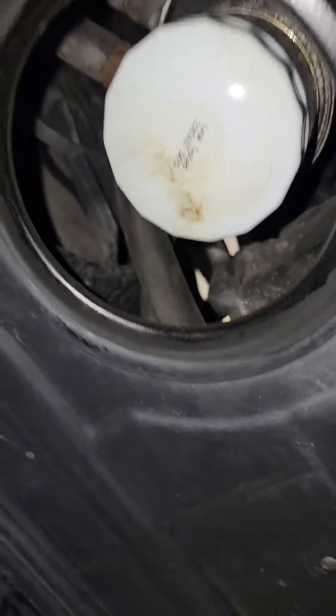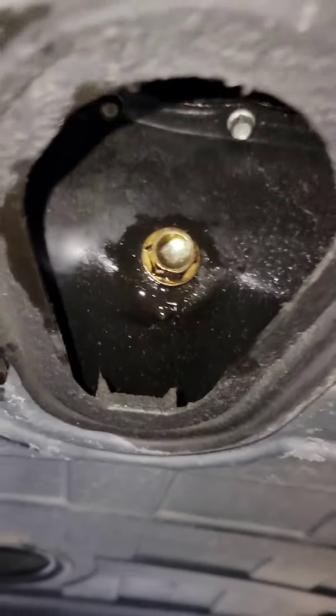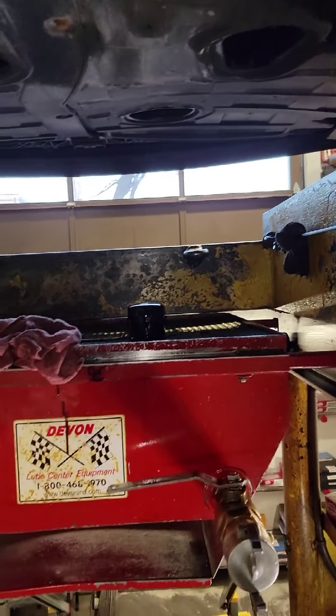Get some rags and clean up everything. Wipe down the oil filter — you want it clean so that way you can double check and make sure if it's leaking after you start the vehicle. Wipe that down and after that, that's an oil change.